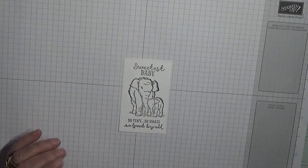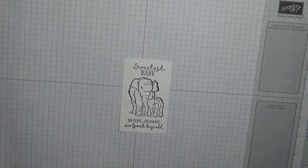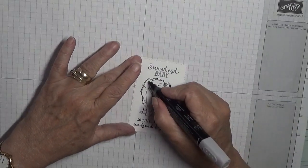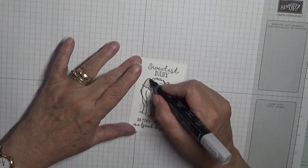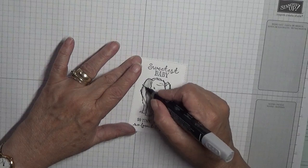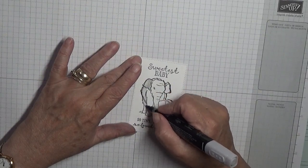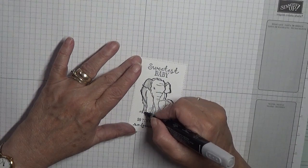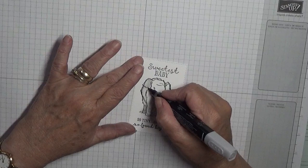Now I've just got a bit of colouring to do. I'm going to colour the elephants in Smokey Slate. Let me give you a quick update on my granddaughter, because I did say in another card — this is who this card is for.